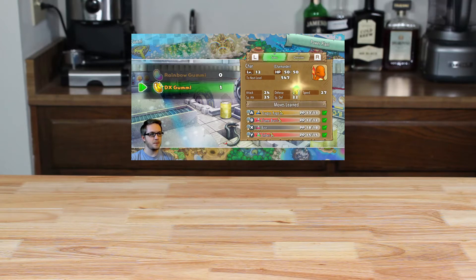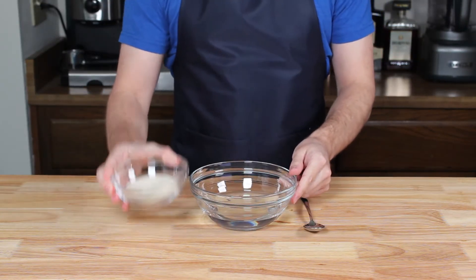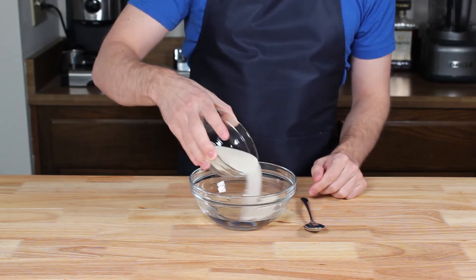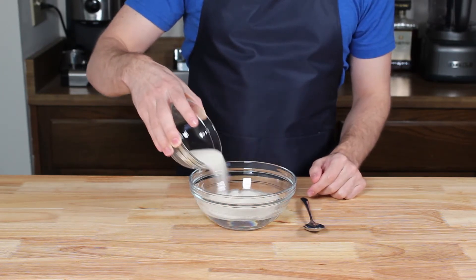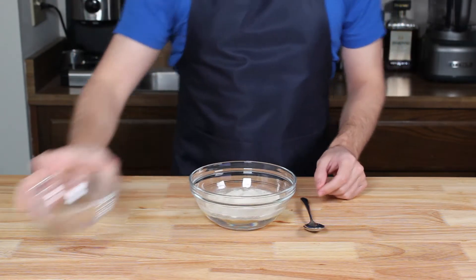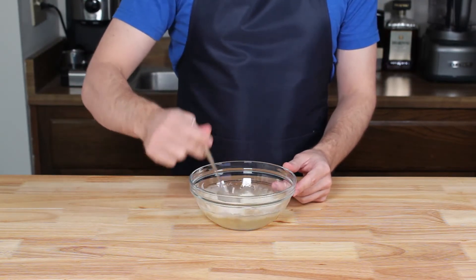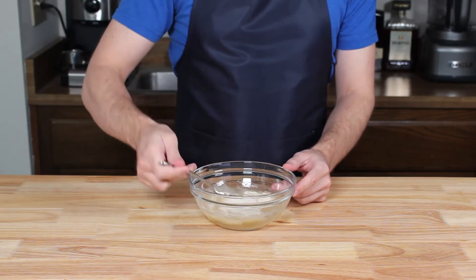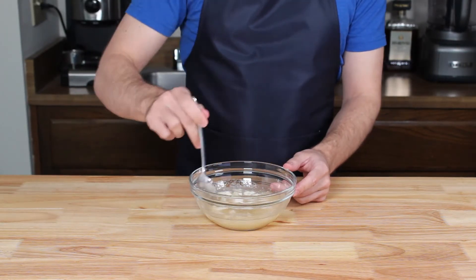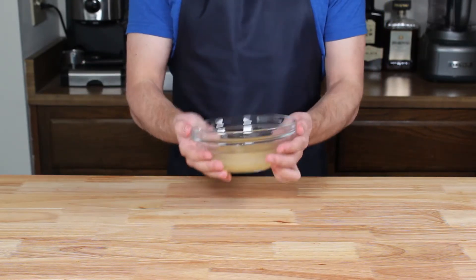So let's jump into this recipe and see what we can accomplish today. To start off I'm using unflavored gelatin — this is important so that we can flavor the gummies in any way we want later on. I'm adding 44 grams, or about six packets, of Knox gelatin to 170 grams or six ounces of cold water. When mixing, it's important not to stir too much because we don't want to trap any air in this mixture. Once all of the gelatin is in contact with water and no dry clumps remain, we're setting this aside to bloom for about 10 minutes.